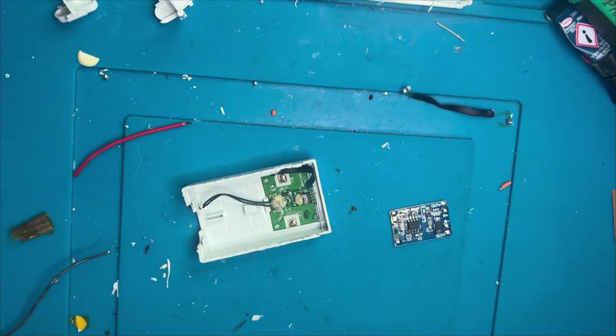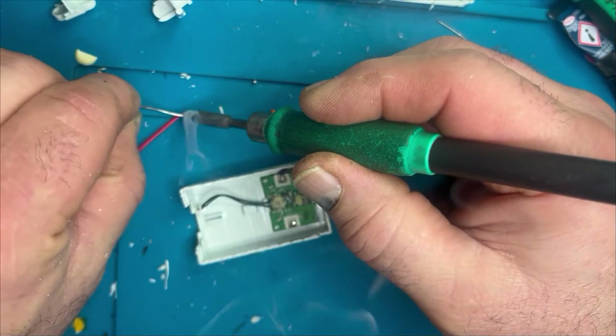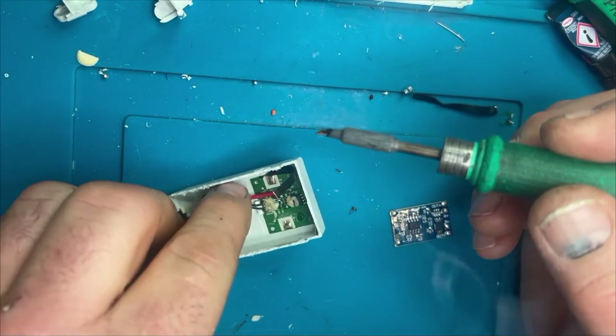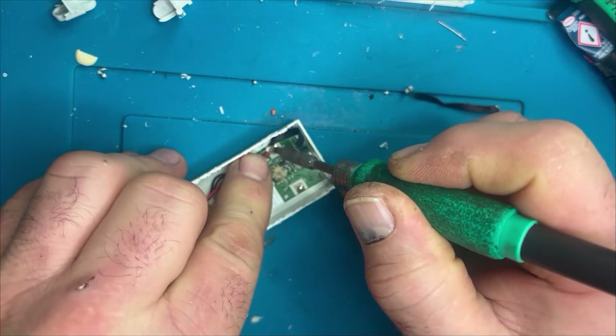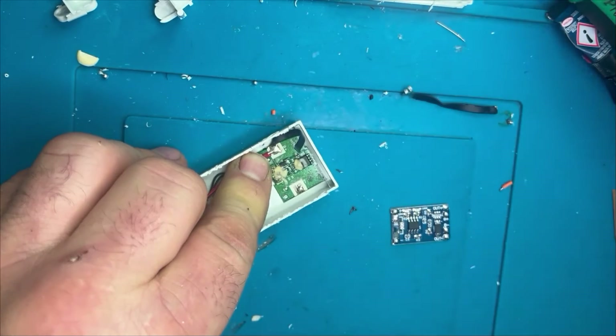I've used silicone wire for this so I want it to be quite robust and strong but nice and flexible at the same time. I'm going to solder this as flat as possible so there are no bulges or spikes in the solder.